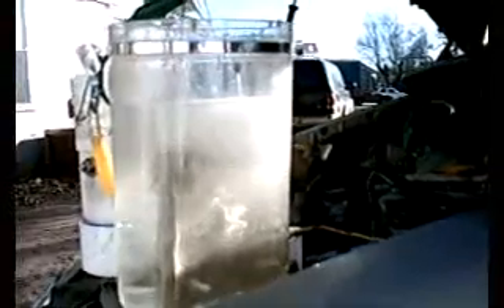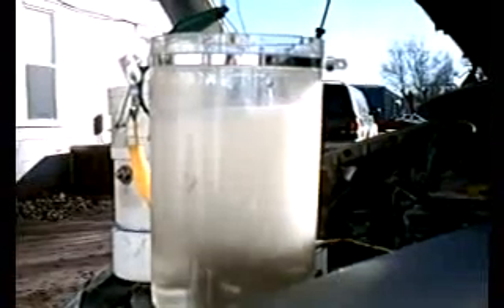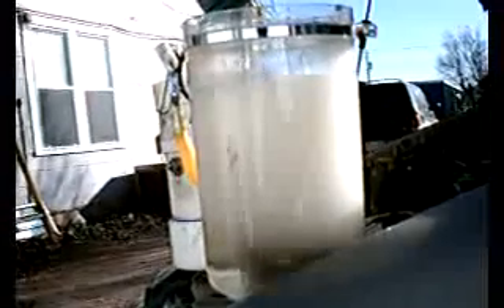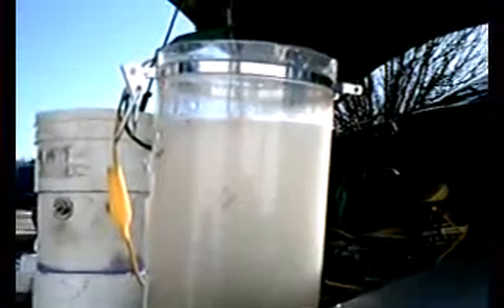That's gone far enough — I'm going to hook it back up. You guys ready? Here we go. Now it fills the whole container with what I consider to be a ton of gas coming off.